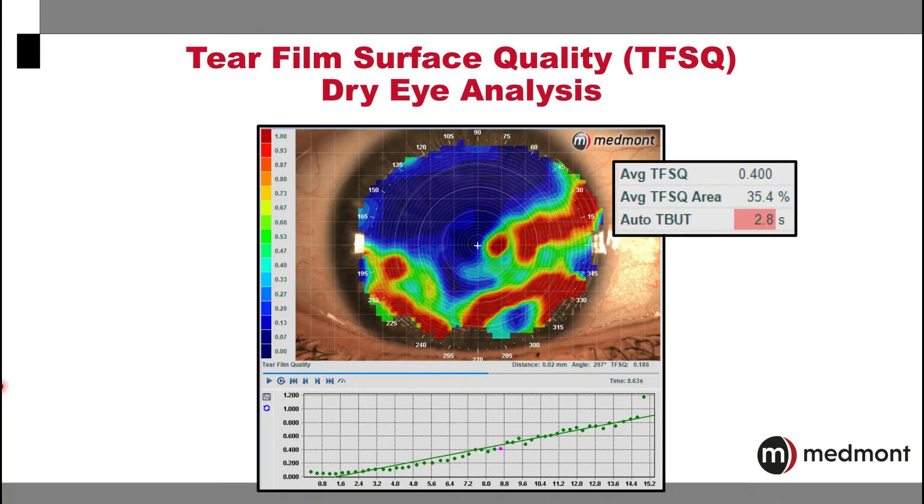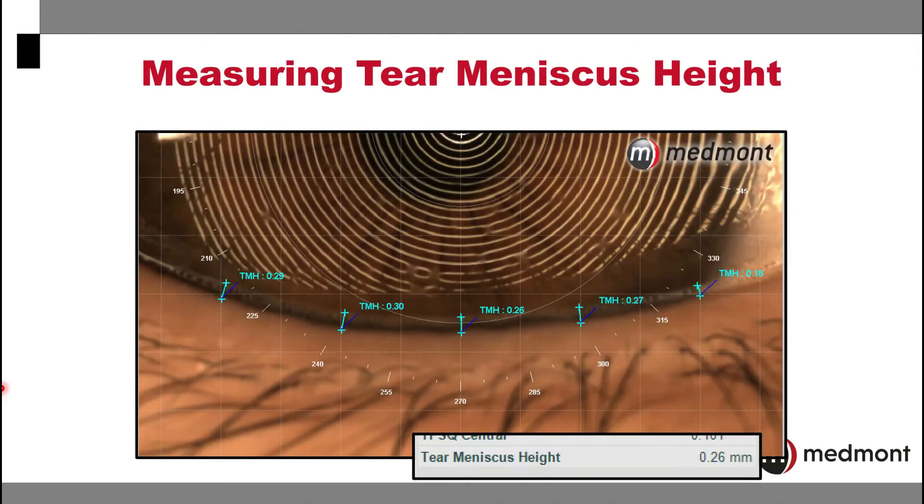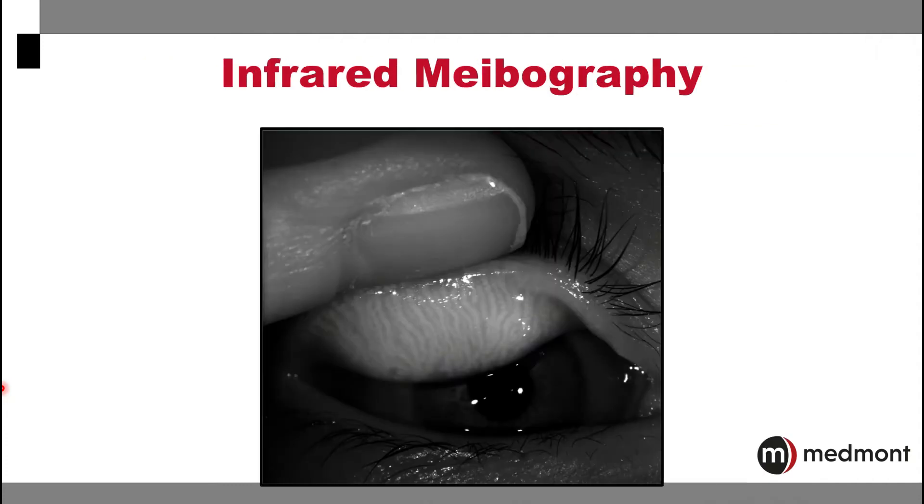The assessments that the Medmont Meridia performs to assist with dry eye analysis are fully automated and quickly and efficiently performed on the eye. It will also allow for an assessment of the tear meniscus height to assist with overall dry eye assessment. Another very valuable dry eye assessment is the infrared meibography that your Medmont Meridia can perform.